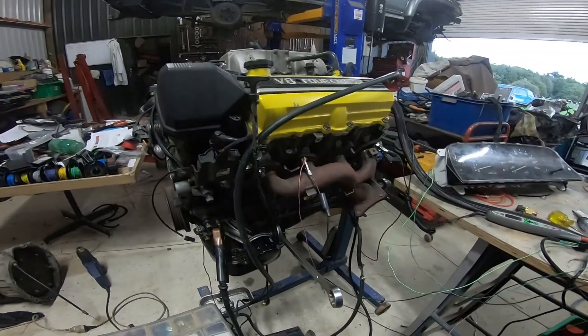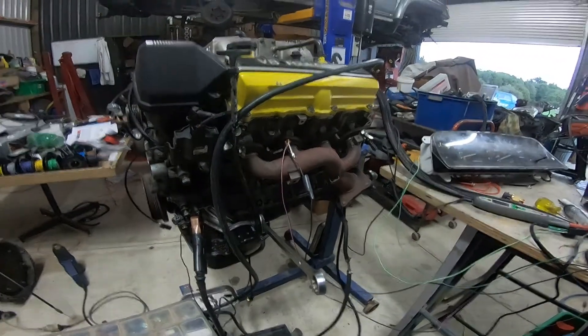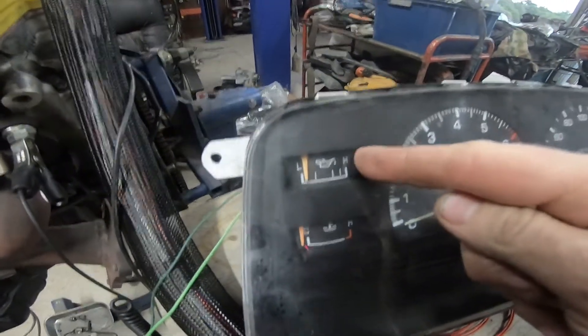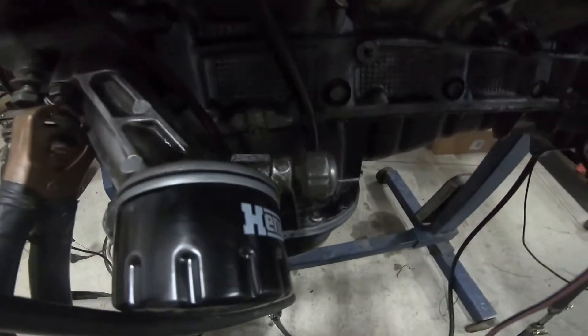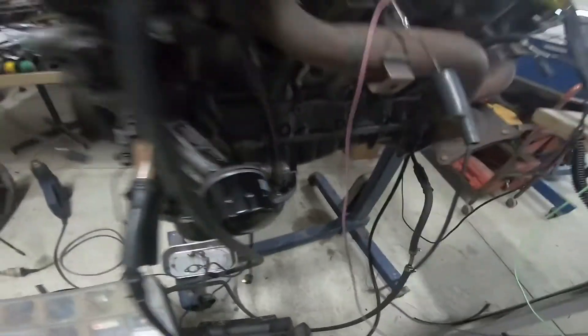The problem is guys have a 1UZ, they put them in a Surf or a Prado, and they have this oil pressure gauge on the dash. They slam the motor in and don't change the oil pressure switch to the proper sensor off the old engine, so the gauge doesn't work.